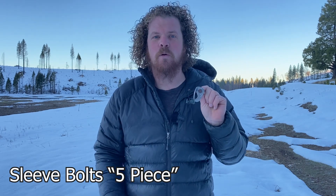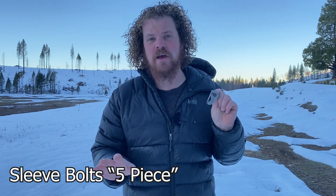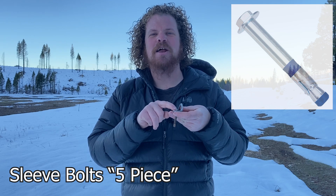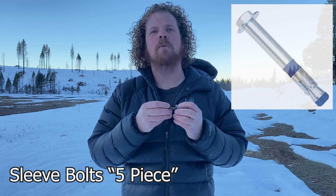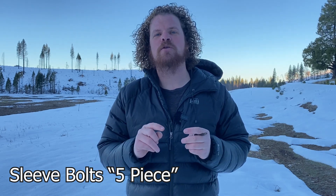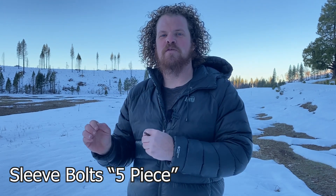If you come to a bolt where the head is flush with the hanger, in the U.S., most likely that's a five-piece sleeve bolt. Instead of having a nut outside of the rock, there is a nut in the bottom of the hole that when you tighten the bolt, it expands a sleeve. Sleeve bolts usually have greater engagement with the rock, so the rock doesn't need to be as perfect as with wedge bolts.